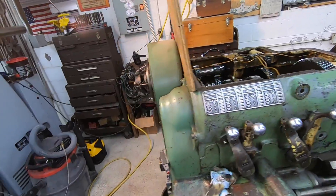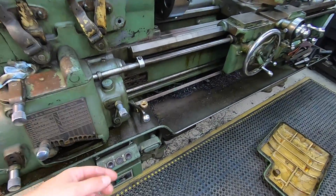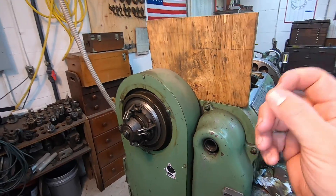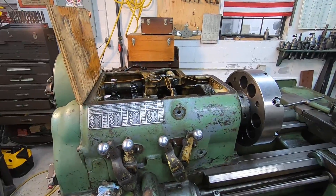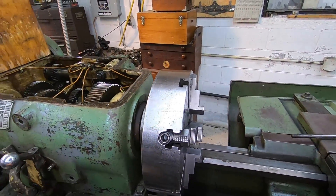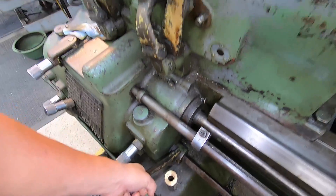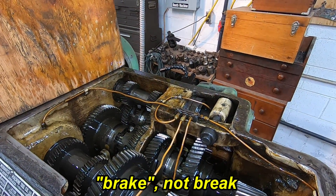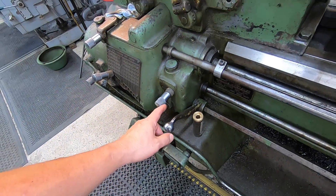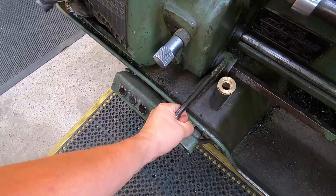The problem I'm having is in the clutch here. Whenever I engage the clutch to operate the lathe and go to release it - this lever right here - the spider pops out just like it's supposed to, but the clutch still stays engaged for a short period of time. At lower RPMs it wants to stick harder than at higher RPMs. I can also pull up on the clutch lever - that's how this lathe is designed to brake - and if I pull up on it, it usually pops the clutch loose. There's a rod that goes across to the back with a series of arms coming up to this unit.